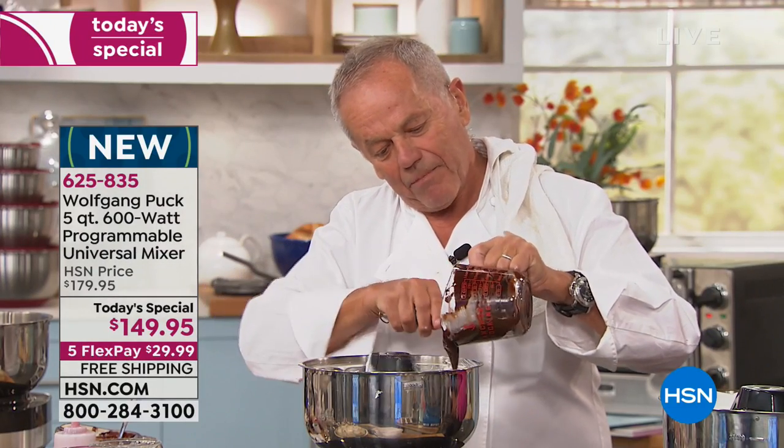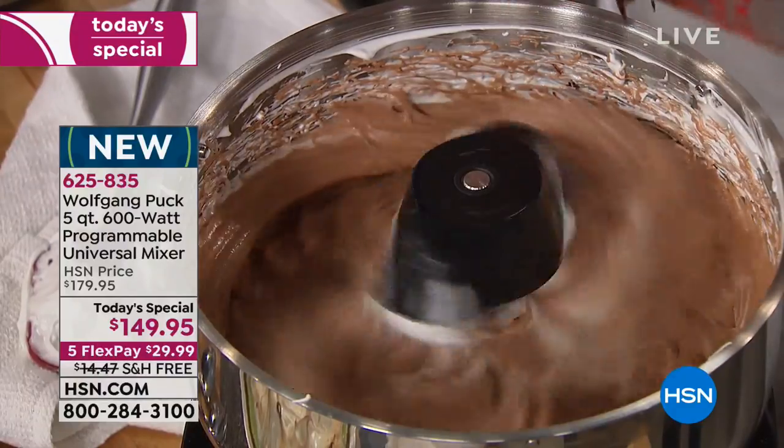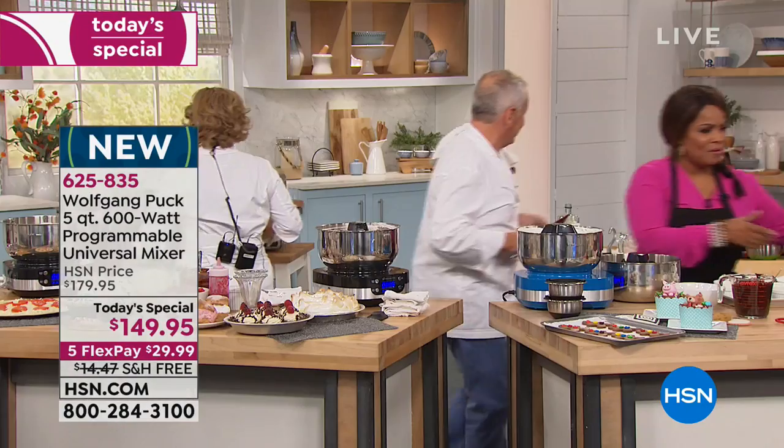They told me I had a Lucille Ball moment earlier with the melted chocolate. I actually knew Lucille Ball — I met her many times at the restaurant. And Betty White and all these wonderful women.